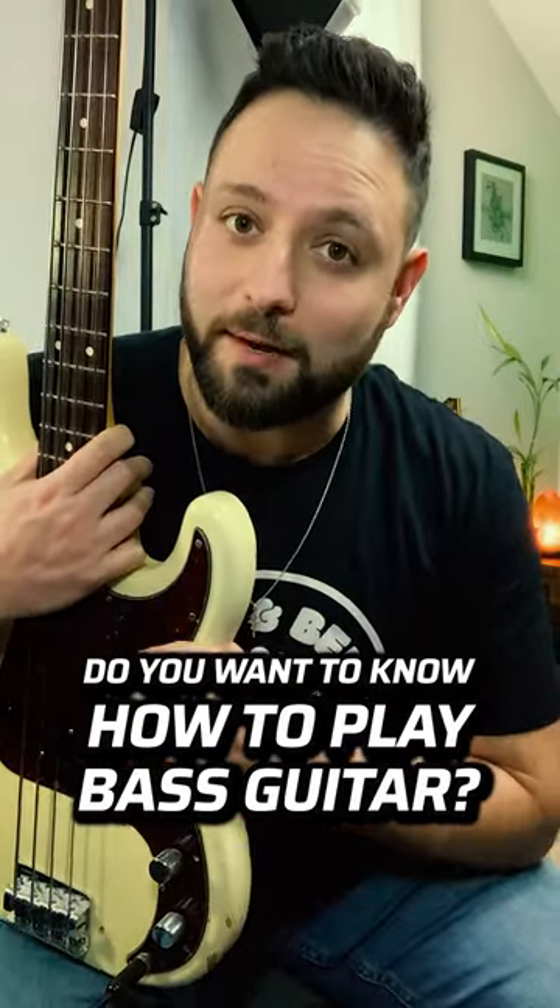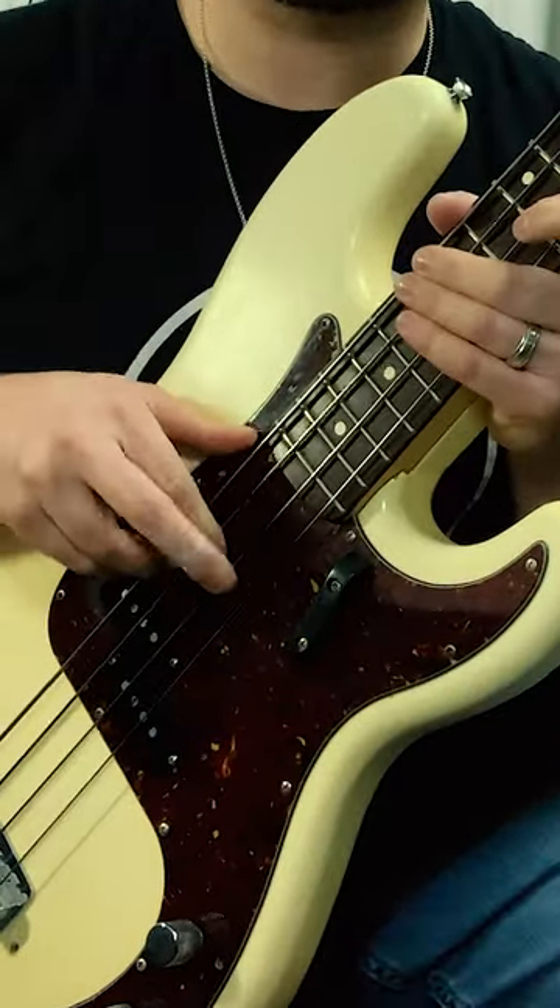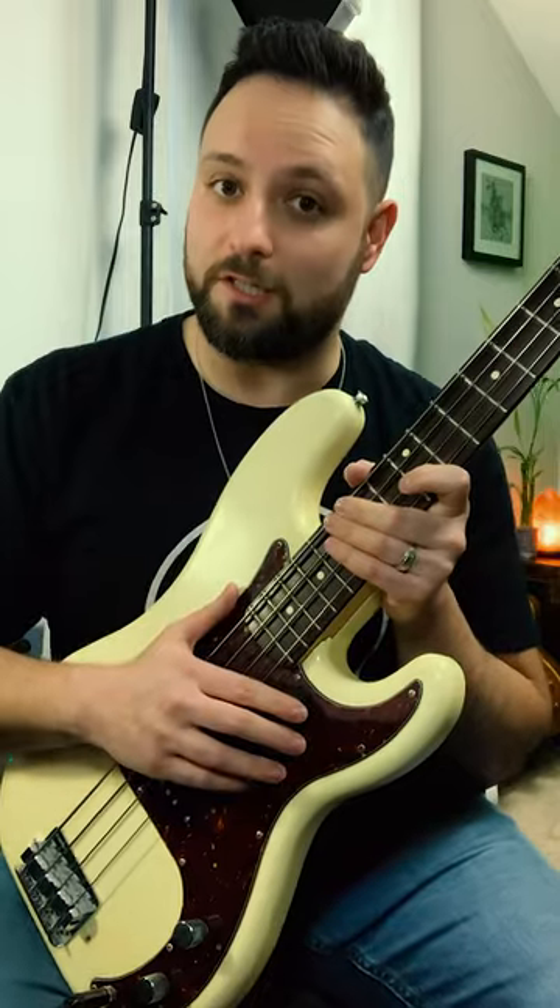If you're a guitar player that wants to learn how to play bass, here's a quick crash course. Most basses have four strings, just like how most guitars have six strings. Now take the top four of those six strings, bring them down an octave, and you got yourself a bass.